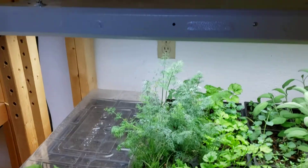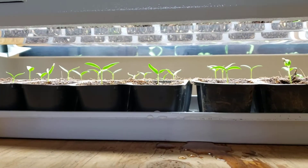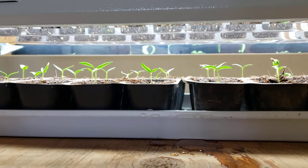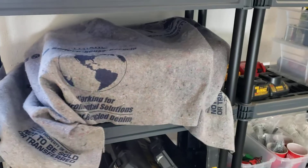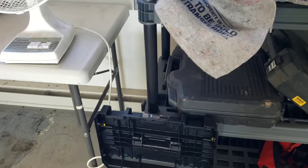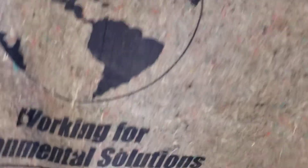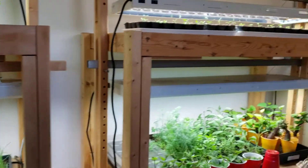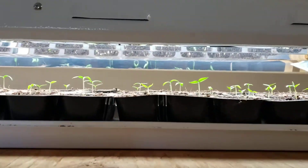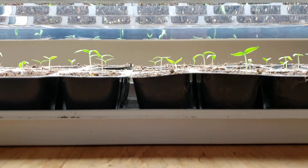I started germinating pepper seeds last week and I've had a lot of success. There's a shelf here with baseboard heat so this spot is nice and warm. I cover them with a blanket to keep them dark, put a paper towel down, sprinkle the seeds over making sure they're separated, and keep them warm. Things have been working out great — I've already got 16 trays of peppers, all different kinds.